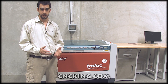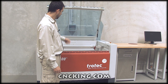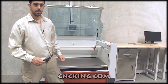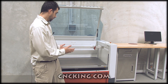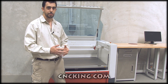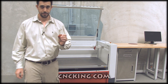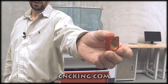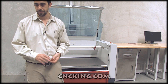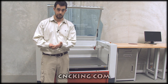Let me show you the coolest feature of the Speedy 400 — the way this lid opens. If it had a seat, honestly, you'd want to sit in it and drive it away. I also took the mirror off — here's what the mirror looks like for the Speedy 400. The Speedy 500 mirror is basically the same, just a little bit larger, and even that is quite heavy — good thing I work out, otherwise I'd be using two hands.